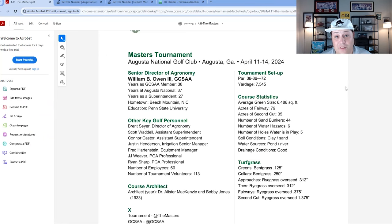Augusta National is a par 72 at just over 7,500 yards, so it does have some distance to it. A lot of that comes with your longer irons, and off the tee it's not nearly as penal as some other major championships. A US Open or PGA Championship will usually hit you with four to five inches of rough, but here you have next to no rough — just under 1.4 inches is where they're cutting it on Monday.